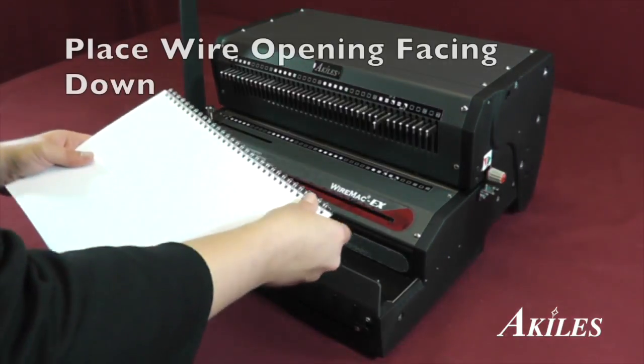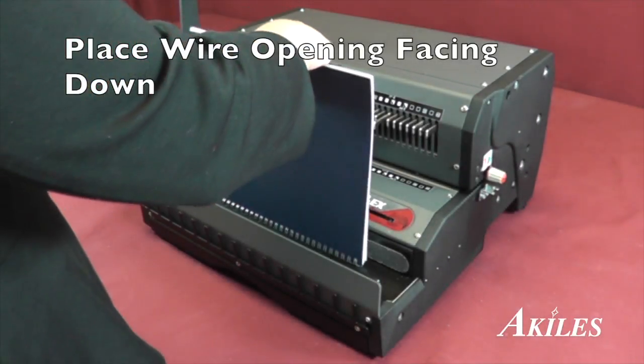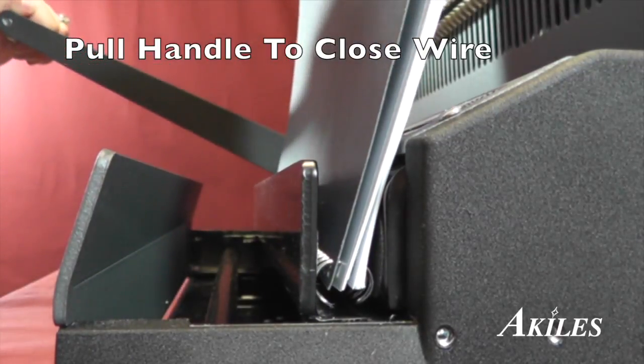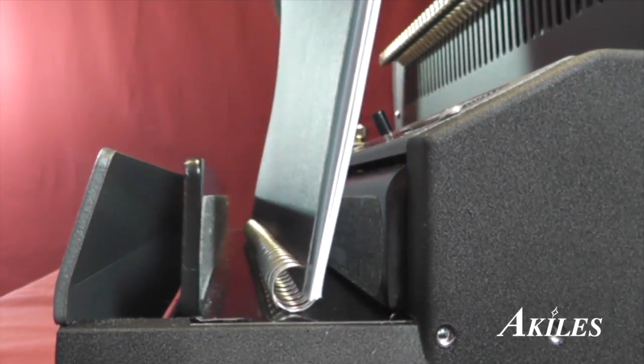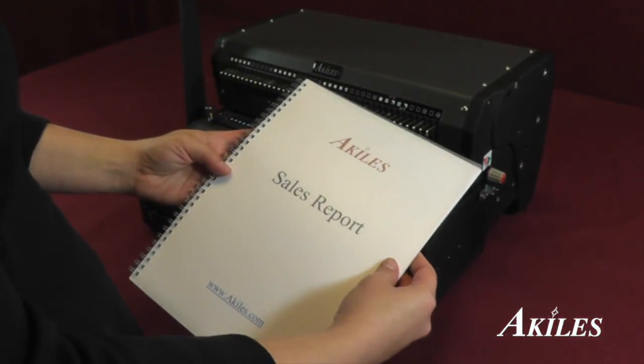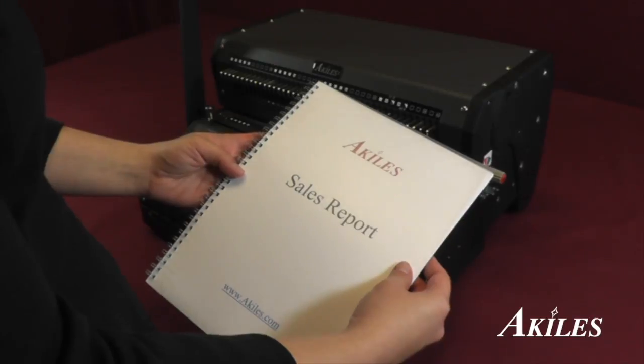Once the pages are inserted, lower the book with the wire facing down on the wire closer. Then pull the handle to close the wire. Turn the back page to hide the wire seam and you now have a perfect wire bound book.